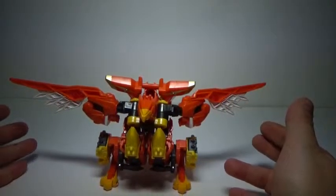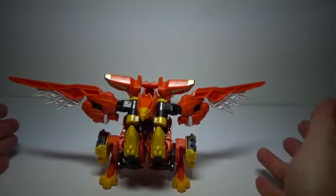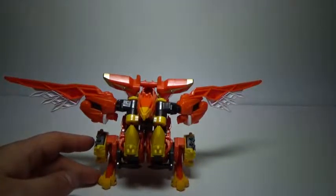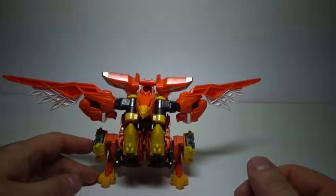It's a bird. It's a ninja. It's completely bizarre. Transformers Go — Shinobi Team Hishomaru, today on World of Stuff.